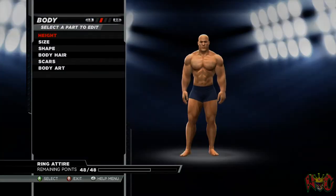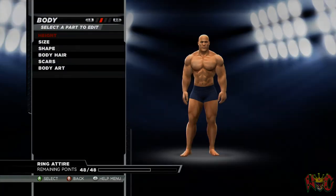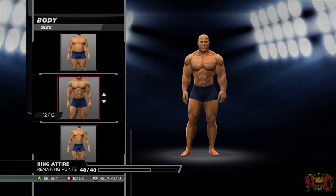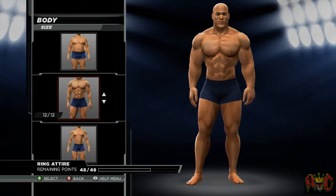He-Man doesn't age. The height is 6'5" — you can make him taller if you'd like, but 6'5" or 6'6" is probably what I make my heroes. And the body size is 12 of 12 — the Triple H body style.